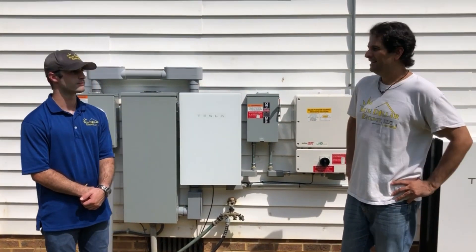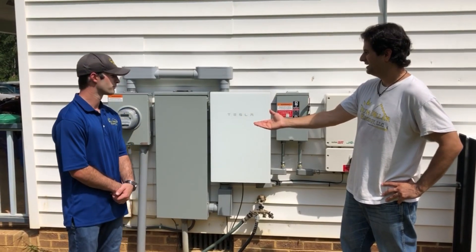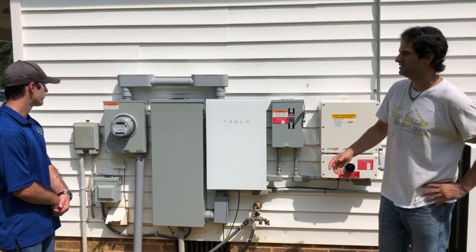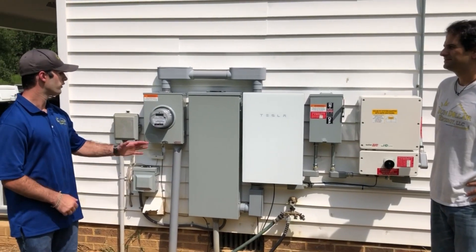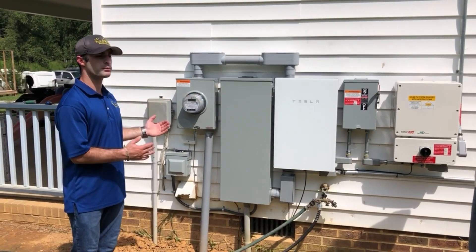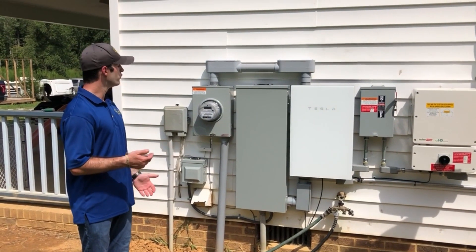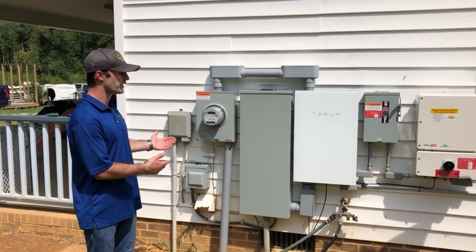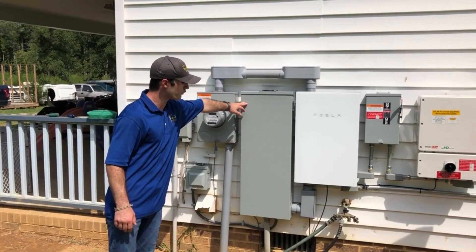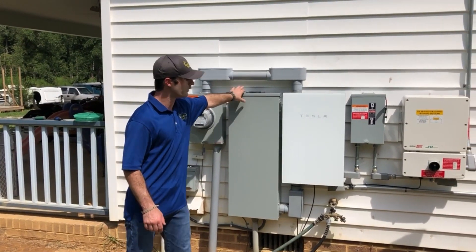A little bit about what's needed for an installation like this — for this client we actually had to upgrade the circuit panel. You want your meter separate from the main panel. When they're combined, it brings issues with grounding and bonding the neutral and the ground. So having them set up separately is ideal. We had to take the combination panel off and put our own meter up, then a separate service panel, and route everything from the meter into the backup gateway.